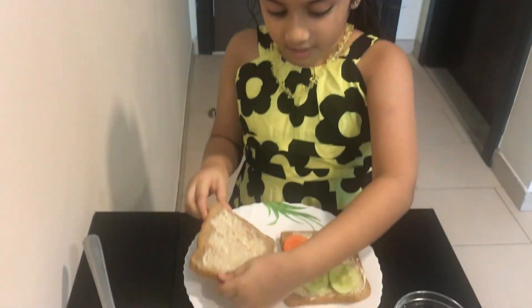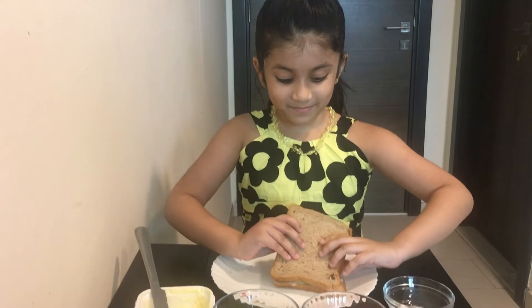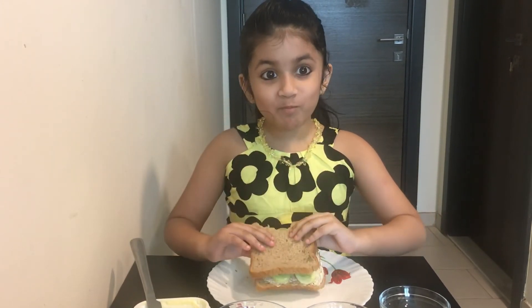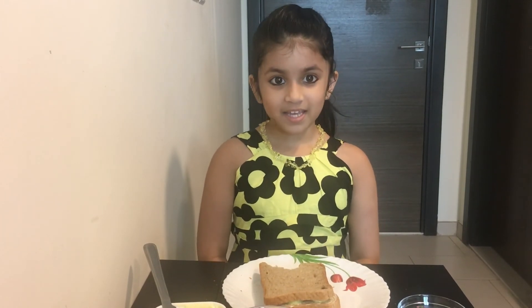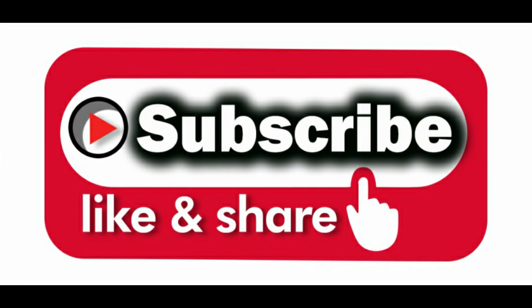Let's put the other bread to this side. We are done. Let's taste the sandwich. Mmm, it's very tasty. I hope that everybody likes my vegetable sandwich. Thank you for watching my video. Bye-bye!